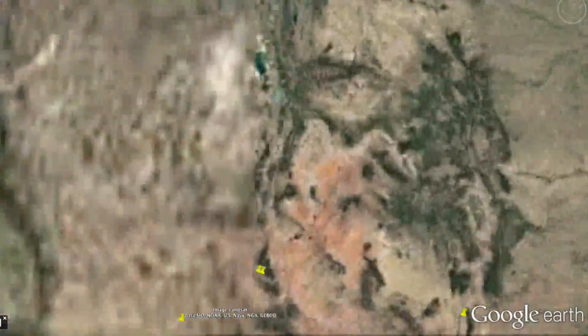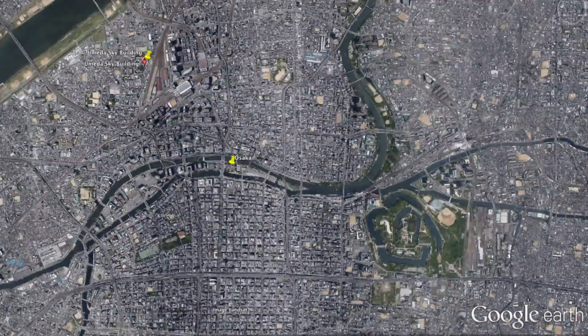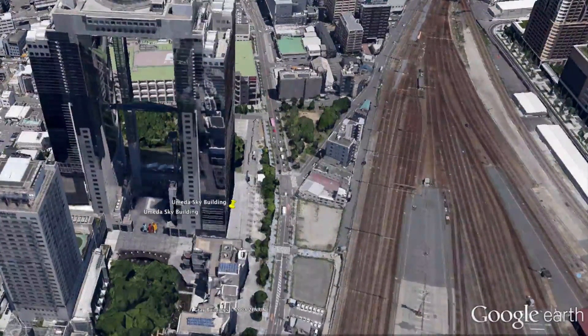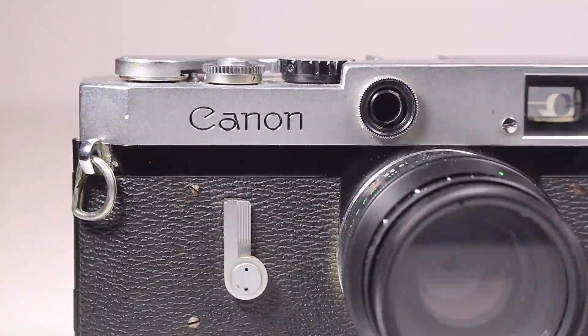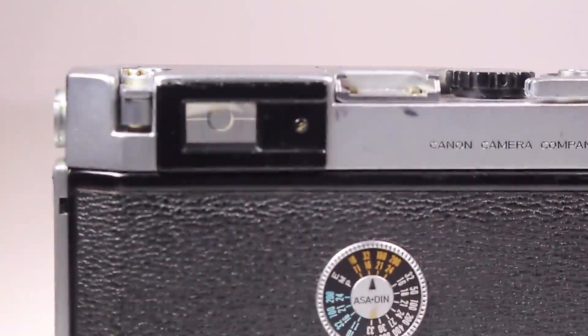This video is about the Canon P, a special camera for me because I picked it up in Japan — specifically in Osaka at this Cabin store, which is a lot like a thrift store. These are kind of hard to come by in Japan. I found it in the basement of a building near the Sky Tower, about a 20-minute walk away. There was a big cabinet full of cameras and I was looking for something under $50. When I saw the Canon P I picked it up, went back to my hotel, then returned to buy it for about $26. Right when I picked it up, I knew it was special — it just felt right.